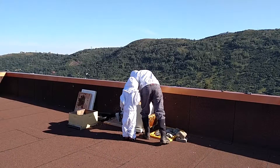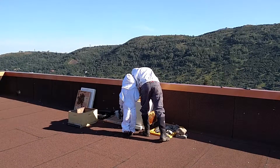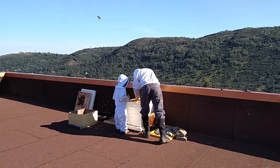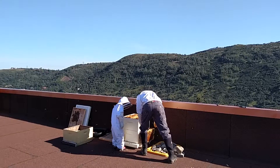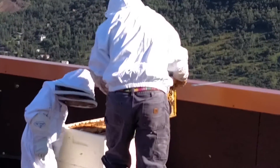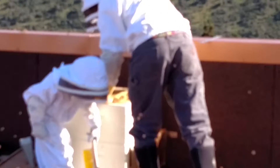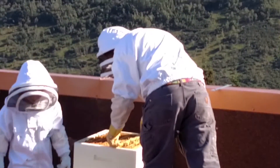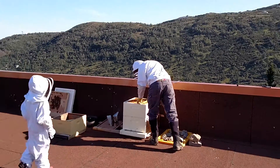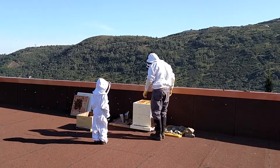Nice and slow. Don't get the brush. They're a little excited right now — we haven't checked on them in a little while. One thing that's important when we're putting the frames back: we keep them nice and tight, we want them real close together.